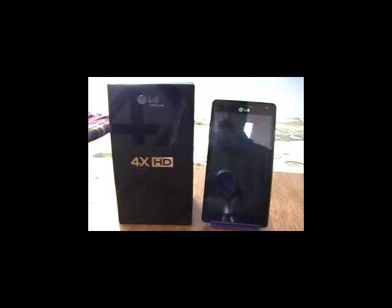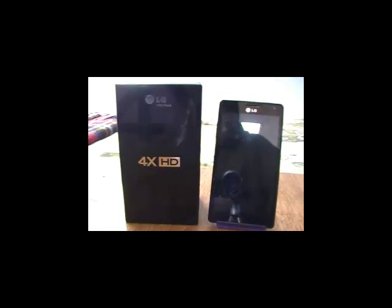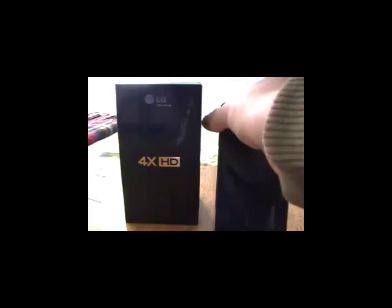Ya en el análisis propiamente del dispositivo, tenemos que este es un dispositivo de gama alta, que ha entrado en la dura competencia del 2012 con dispositivos como el Samsung Galaxy S3, el HTC One X y similares. Es un dispositivo con un procesador Quad-core, tiene un procesador NVIDIA Tegra 3, una pantalla LCD TrueHD, pantalla touchscreen capacitiva, bastante bien trabajada. Una cámara de 8 megapíxeles en la parte posterior del equipo, con LED, que permite grabar en alta definición.